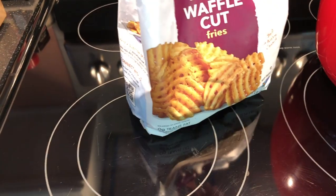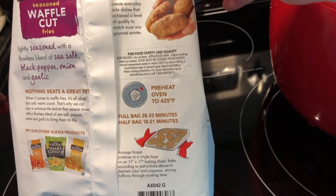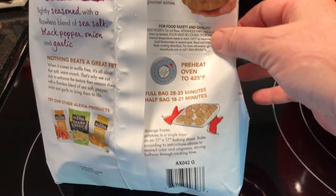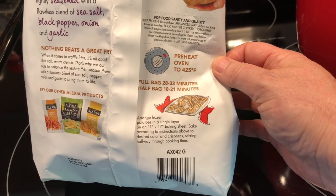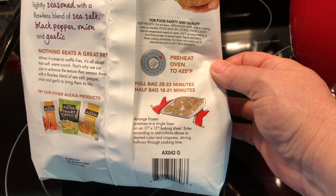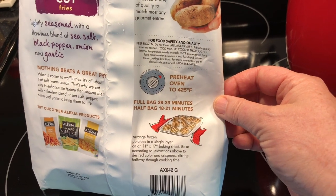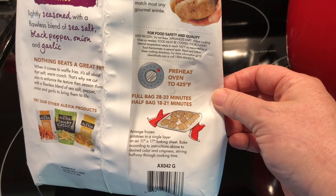Generally when I cook something from frozen that has instructions on the bag, I will typically read their instructions first and then gauge how to make it work in the air fryer, because the air fryer cooks hotter and because it's got convection going on, it will cook faster.